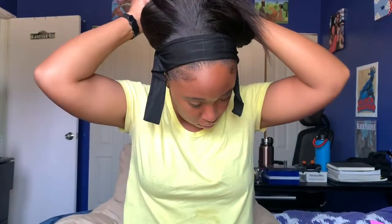Once I got the wig on, I really loved how it looked. It looked really natural, just like it was coming out of my own scalp without actually irritating my scalp. I loved it right away.